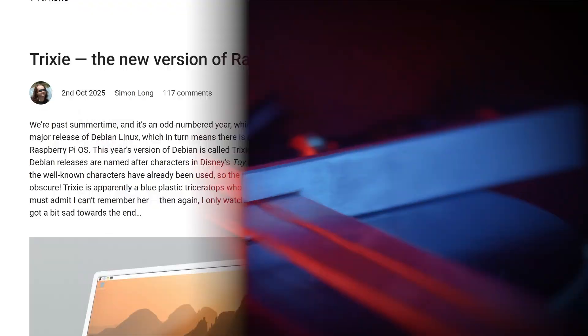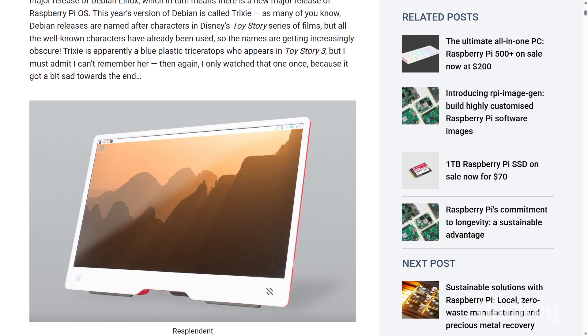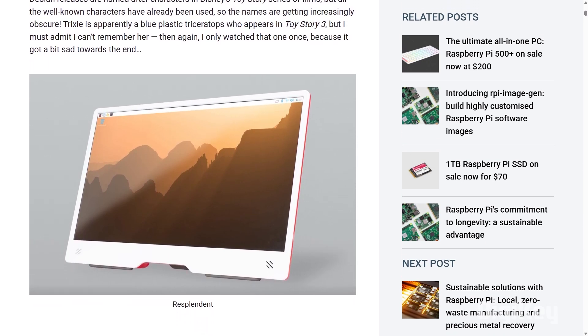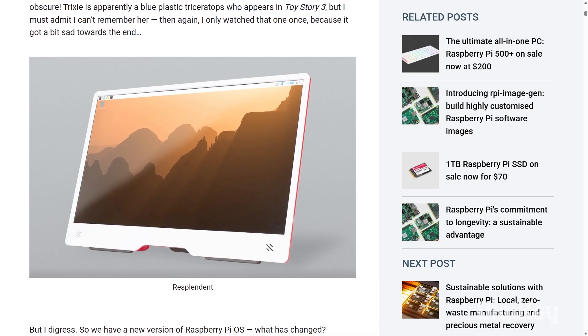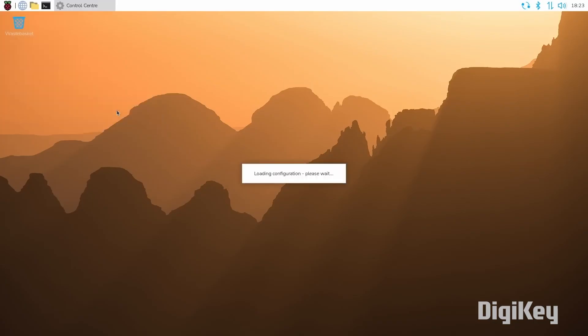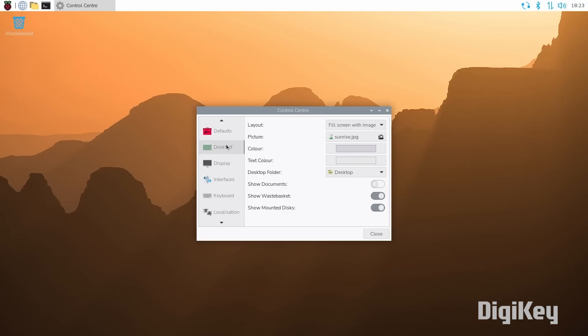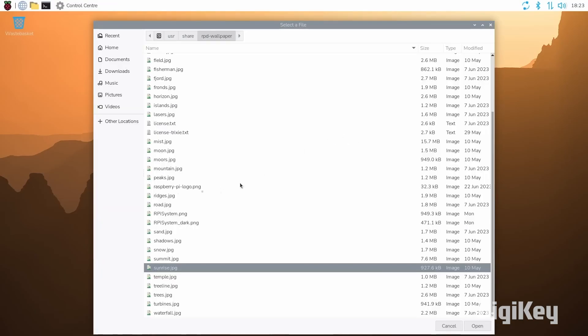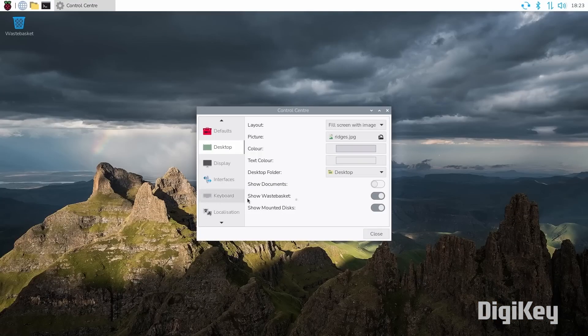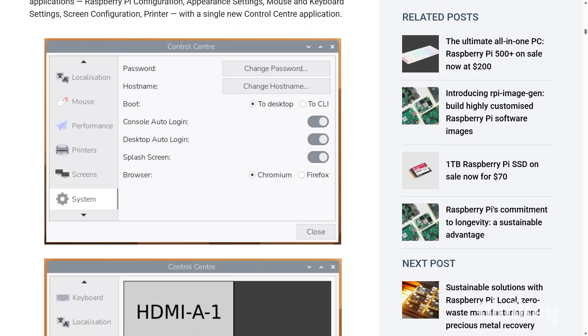Now for some news: the Raspberry Pi computer OS has been updated. It now uses Debian Linux version 13, also known as Trixie. Aside from a cosmetic polish of the desktop and icons, the notable change here is a new application called Control Center. This is a replacement for the individual preference applications, and it consolidates all those controls into a single window. If it's been a while since you've played around with the Raspberry Pi OS, this could be a nice excuse to reacquaint yourself.